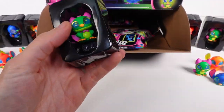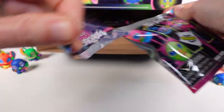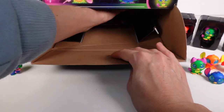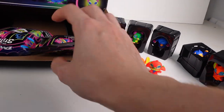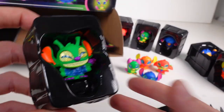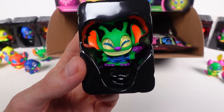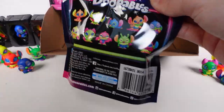We've got Hero Stitch again — a duplicate. I think there might only be two bags left. We open one and get Alien Stitch — another duplicate. The camera moved a bit there, sorry about that. This is the last one — if it's not Surfer Stitch, I may cry because there's nothing left in this box.